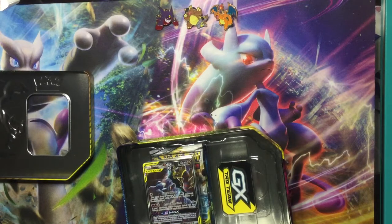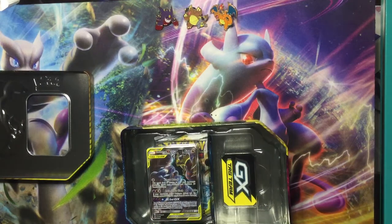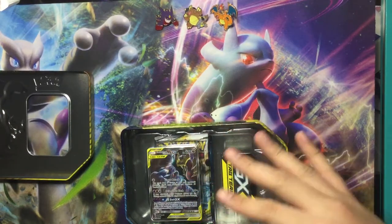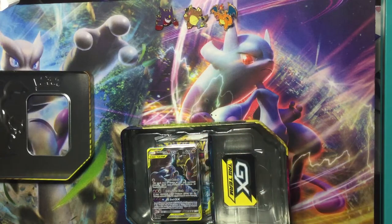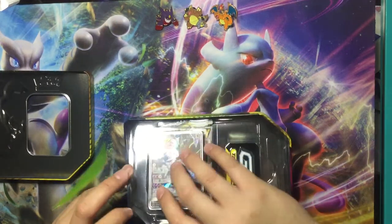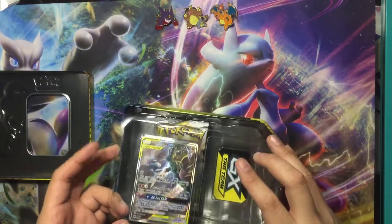What I like about it — back in the day when I started collecting Pokémon, it came with a different type of tin. They were easier to get damaged. Mine was the Rayquaza one, and I'll try to find it, but yeah it was in not good condition when I pulled it out of the box.